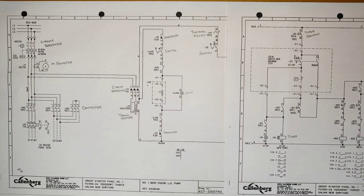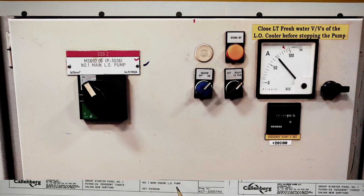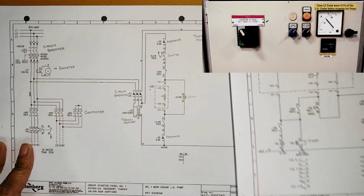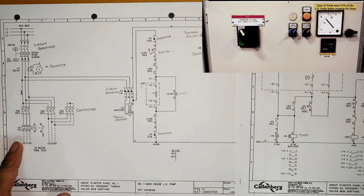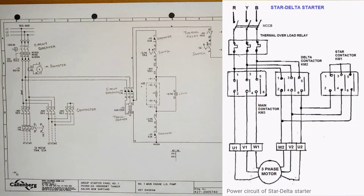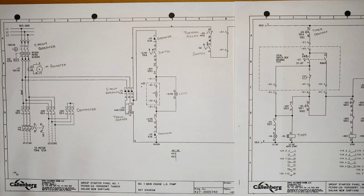Hello guys, welcome back. In this video we are going to learn about the star-delta starter. For this I'm going to use the main engine lube oil pump. There are two pages for this starter, and I will explain them one by one. We'll see how this starter functions.